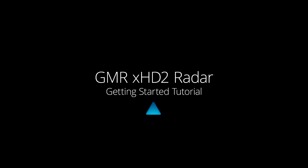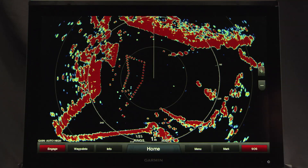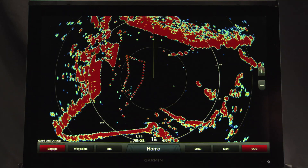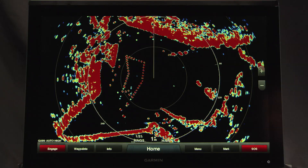Hi, and welcome to the Garmin GMR-XHD2 series radar operation tutorial video. This tutorial will get you up and running by helping you configure and use your GMR-XHD2 radar.